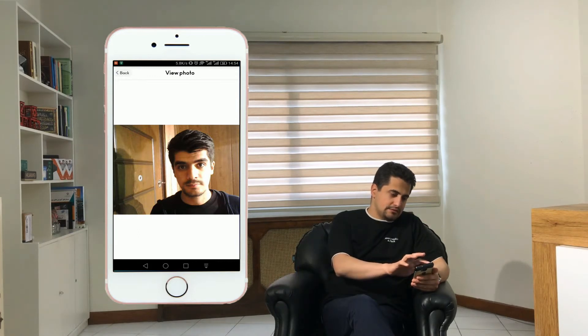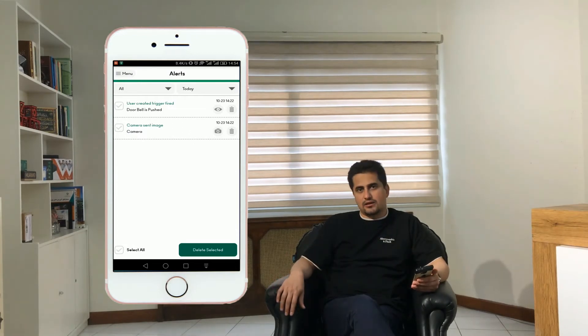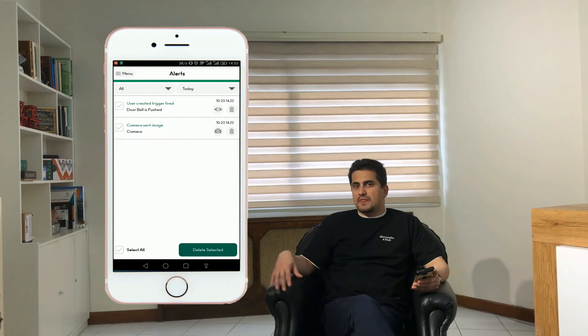This picture is saved in the server and I can see it whenever I need. There are other options that a smart doorbell can provide for the owner. One of them is turning on a light. Imagine you have a party and there are a lot of loud sounds in your home — if somebody pushes the doorbell you cannot hear the ring sound, but when it is programmed that a light must be turned on, you will be notified.